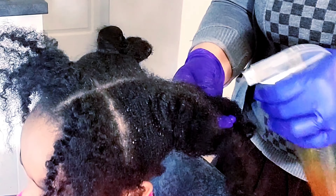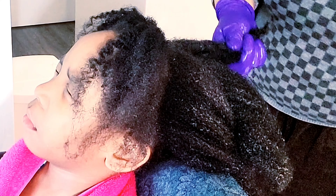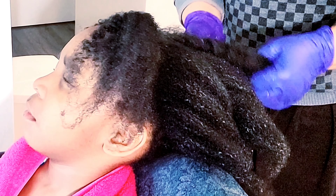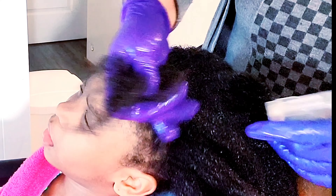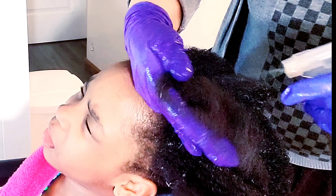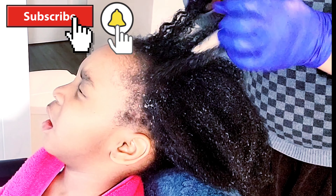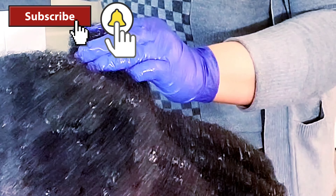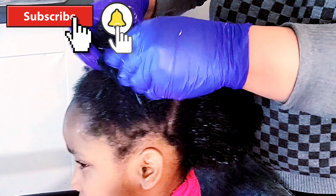I'll be applying my rosemary and moringa hair spray. Instead of using ordinary water, I used this spray to finger detangle the hair a little bit. After finger detangling, I'll go ahead and apply my mask. If you've watched this video this far and you haven't subscribed, please support this channel by hitting the subscribe button — it only takes a few seconds. Also click the notification bell so you'll be notified whenever there are uploads on this channel every week.